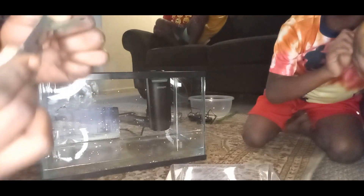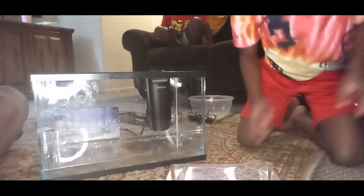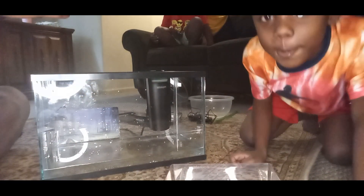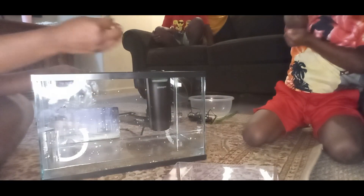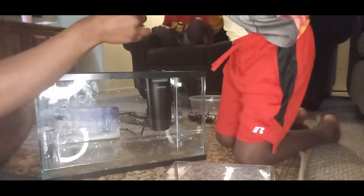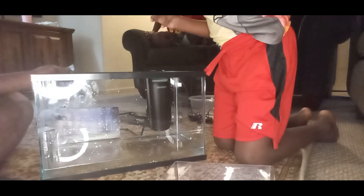I got this grease stuff. All of you guys are trippy, because these are shrimp! Sprinkle a little bit. Y'all, you see? He almost hurt himself. He should listen, right Kevin?